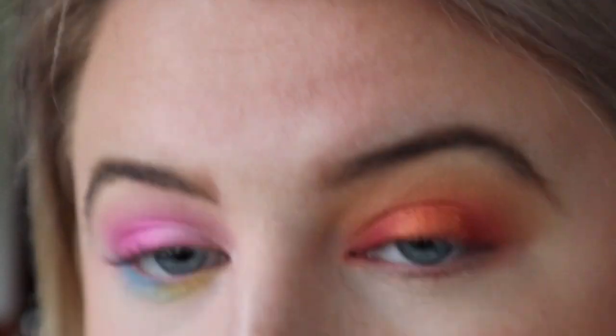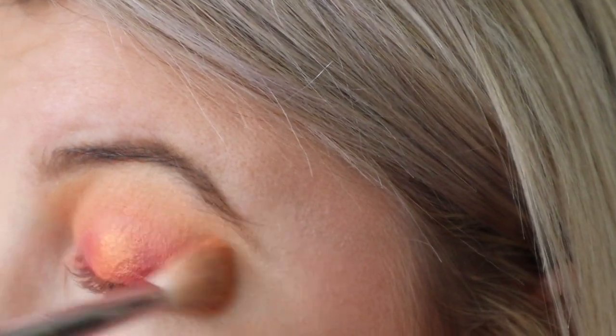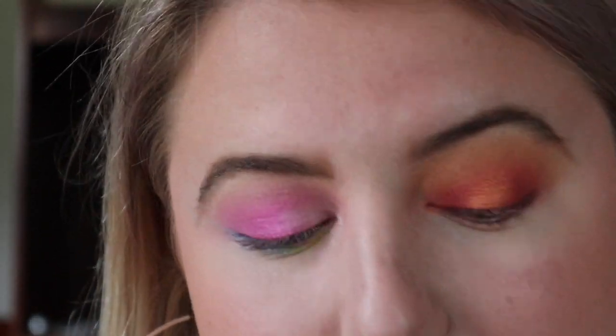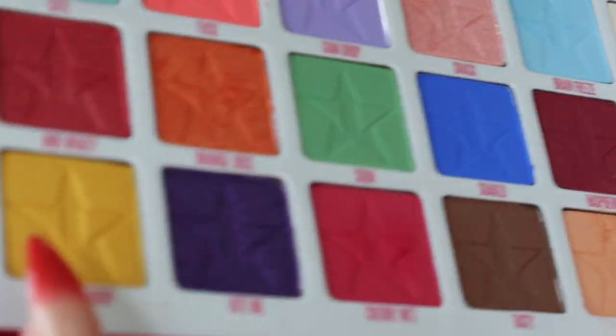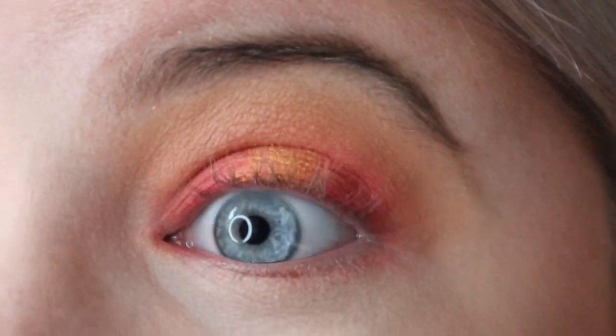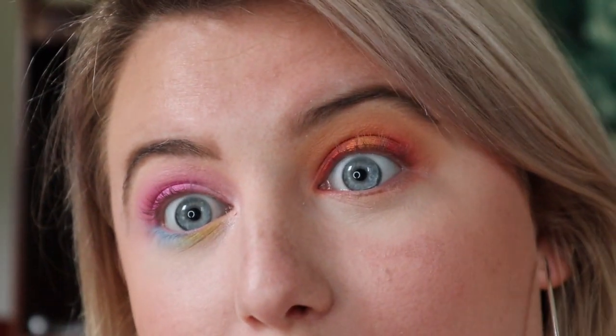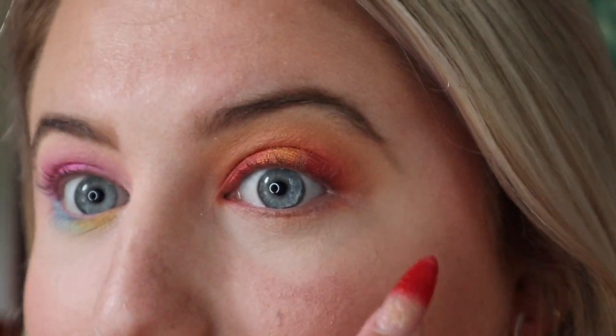We're going to go back in with Orange Juice — that's sickening. Now I'm just blending the edges out a little bit with that original transition shade. I'm going to go extra with this and in the very very center of the eye I'm going to go in with Lemon Drop right here. That is giving me fire vibes — Daenerys Targaryen! That is so sick. Now I'm going to kind of imitate what I did up top on the bottom lash line.